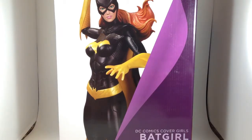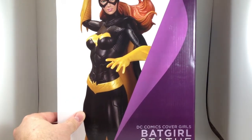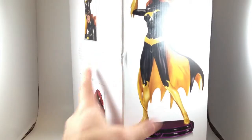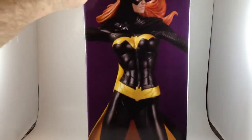I wanted to take a look at my most recent DC Comics statue. This is DC Comics Covergirl's Batgirl. The box is kind of nice. I dig the new unified style. It's not fantastic, but it's not terrible.